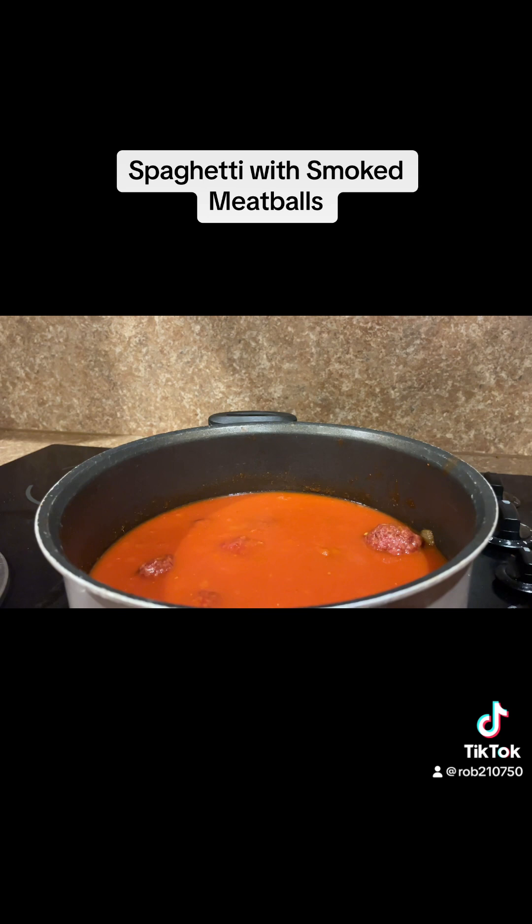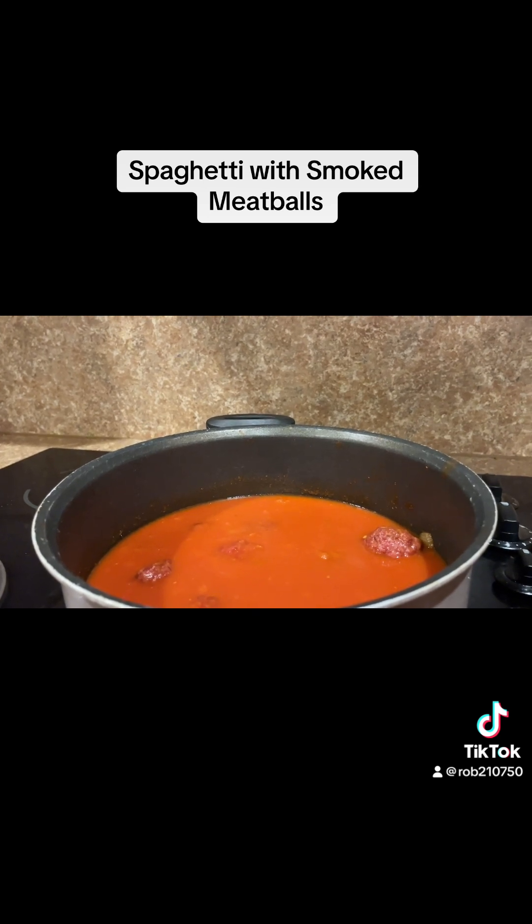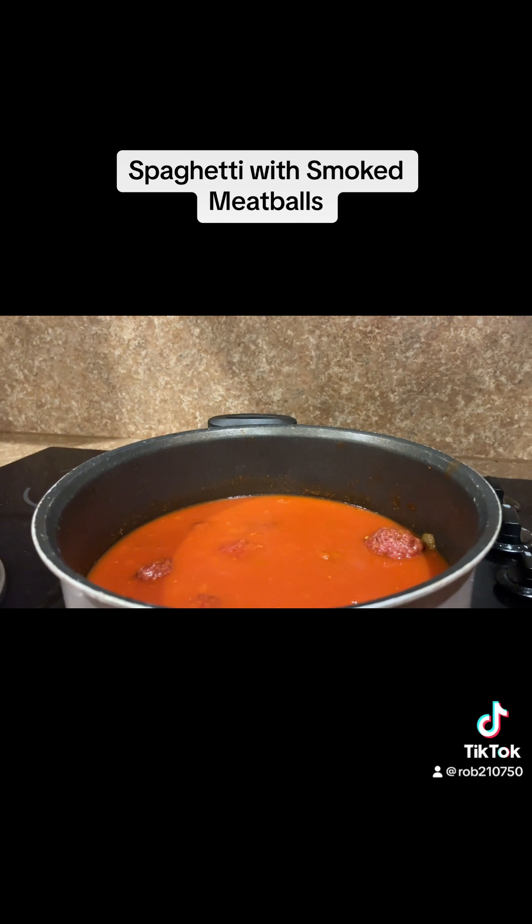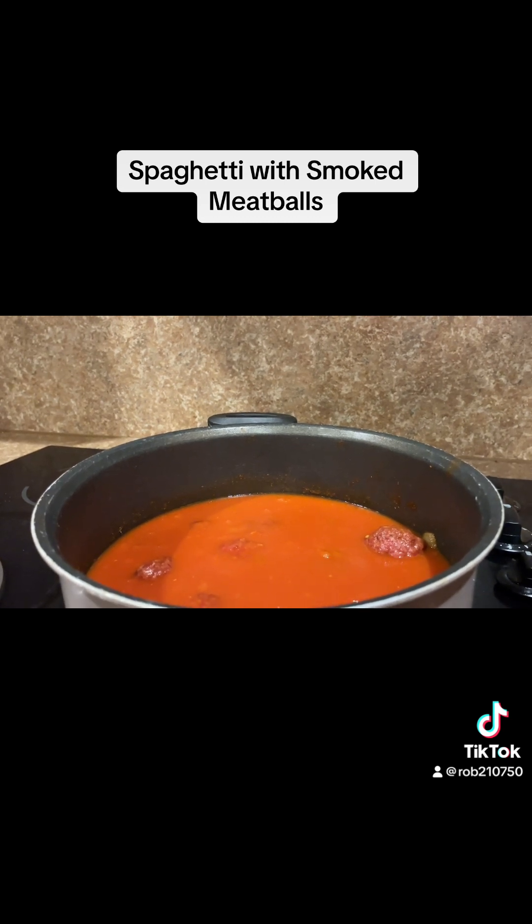I've added my meatballs to the sauce along with a cup of water and I'm going to bring it back to a boil and let it simmer covered for one hour.